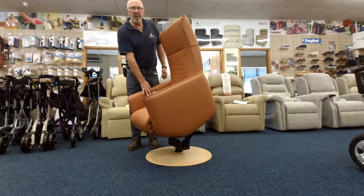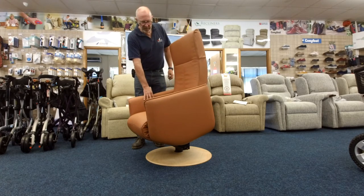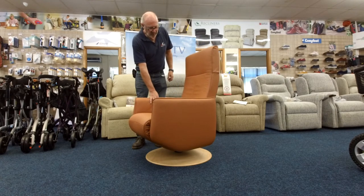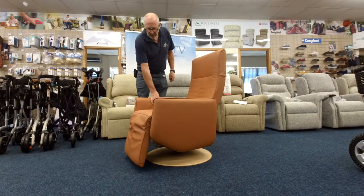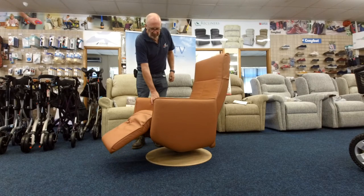Maybe I should have practised a bit more beforehand, but you soon work it out. Down it goes, repress, and up comes the footrest. They are wonderfully comfortable.